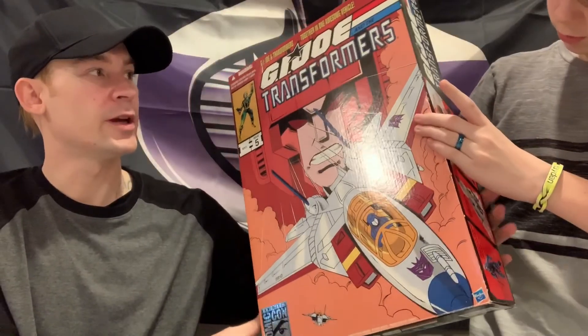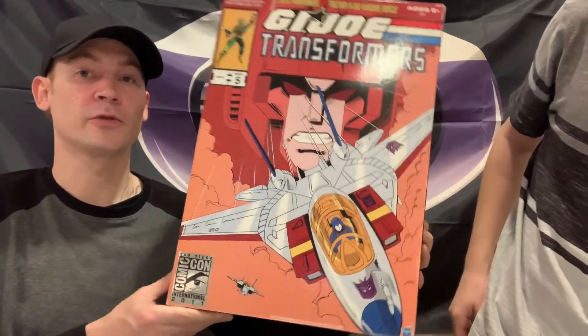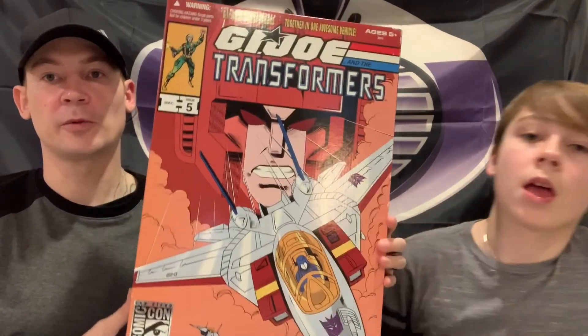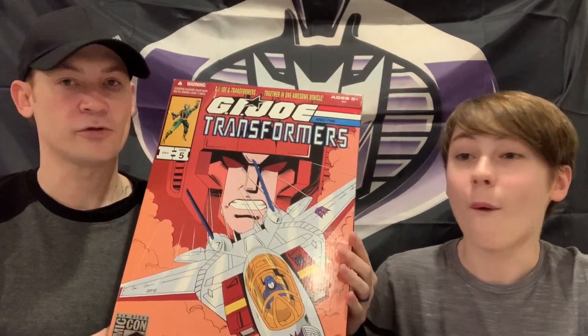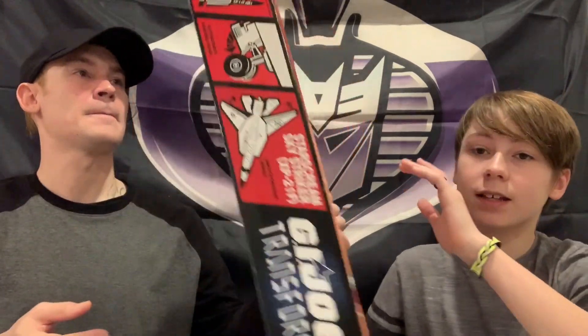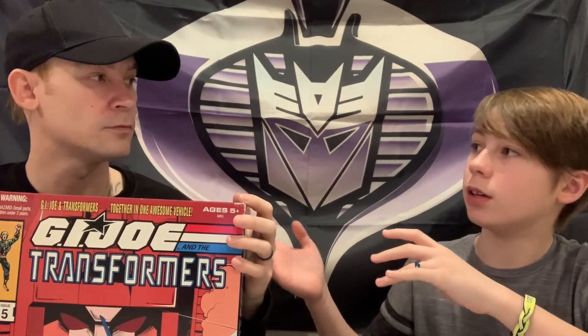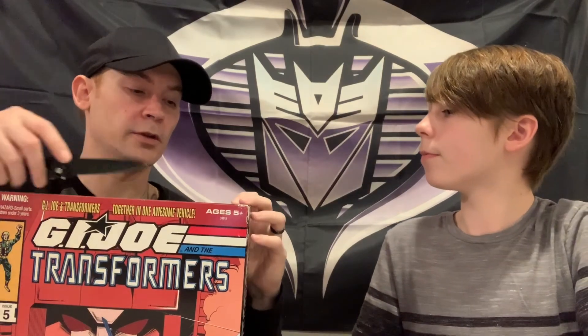Next up we have the San Diego Comic Con Exclusive G.I. Joe Transformers crossover Starscream with Cobra Commander - my personal favorite of the G.I. Joe Transformers sets. This one comes with only one figure in one plane. He collects the Sky Strikers and it's one of his favorite Joes. It comes with Cobra Commander, so it'll be good for him to have that.